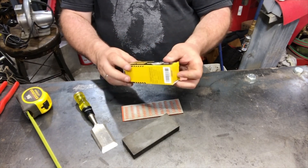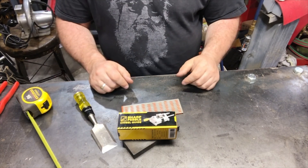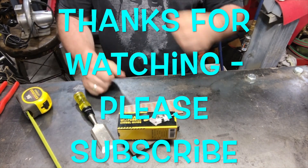You could probably just lose it in your garage it's so small. Thanks for watching — like, subscribe, click all the buttons, do all that stuff.